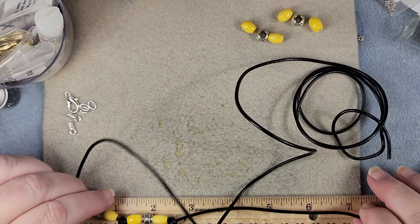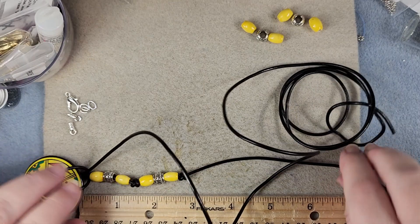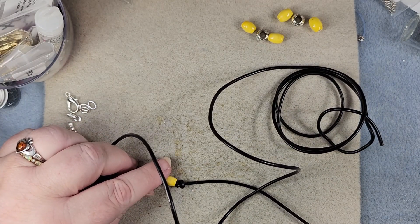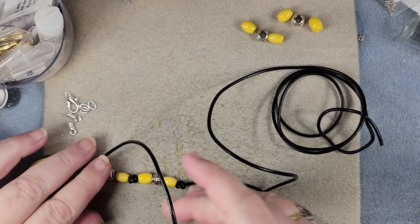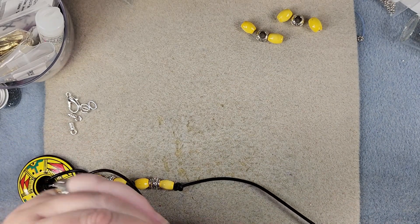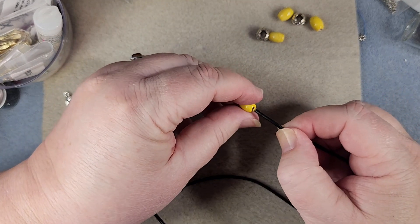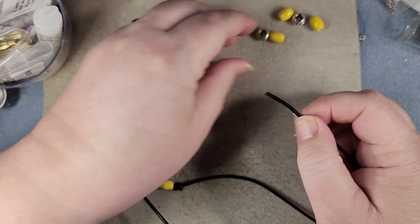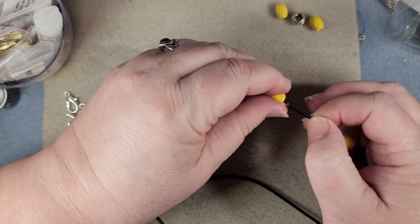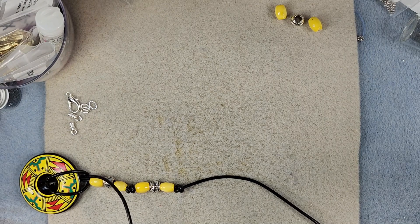Let's see how long I've got this length going here. I want at least 10 inches but it's 12, so it's plenty long enough. I was going to just cut this, but those knots will add some length, so we'll go yellow bead, metal bead, yellow bead — we're just going to make it exactly like the other side.